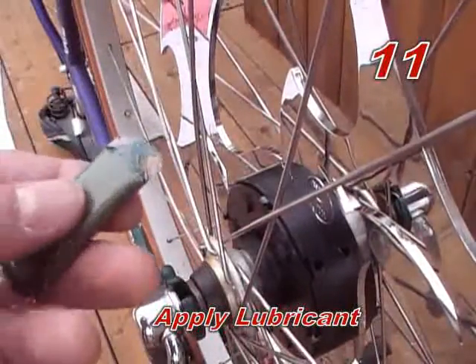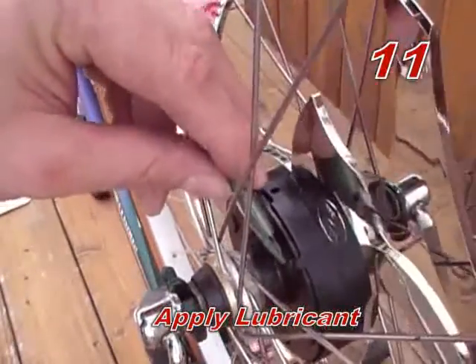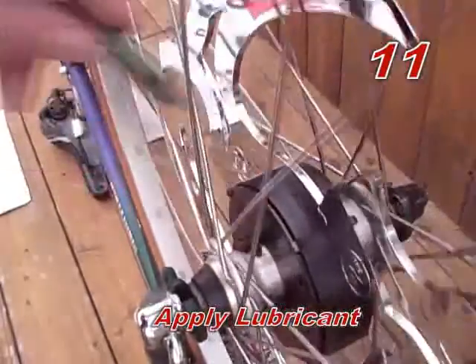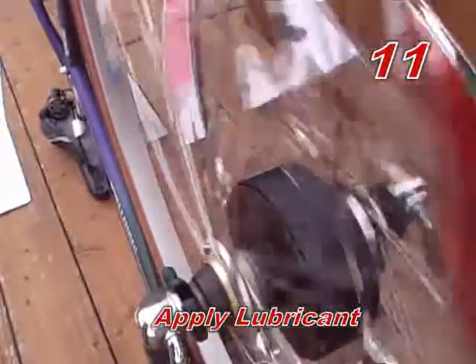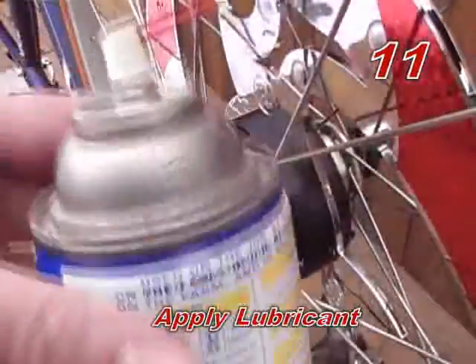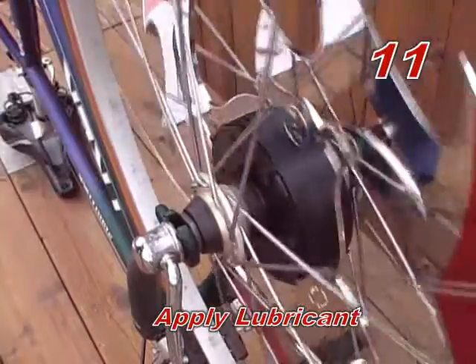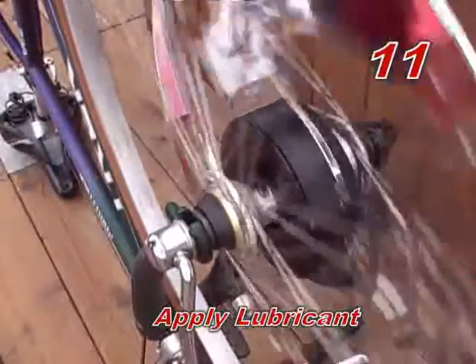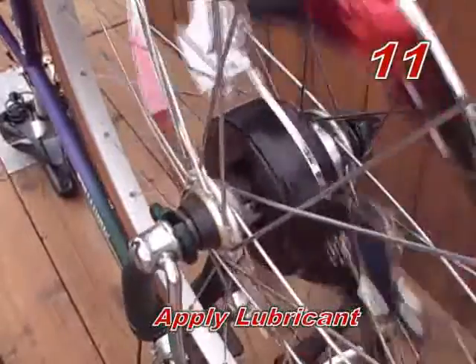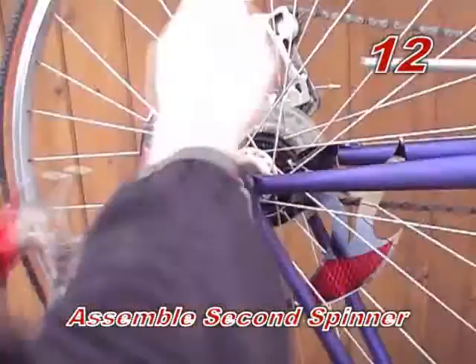Step eleven: apply lubricant. To help increase spin, open the tube of lubricant and apply to the axle next to both front side and back side hubs where the end caps touch the axle. You may also use a common home lubricant to increase the spin of spinners — simply spray home lubricant on both sides of the spinner next to the end caps on the wheel hub. Step twelve: assemble second spinner. To assemble the second spinner, repeat steps 3 through 11.